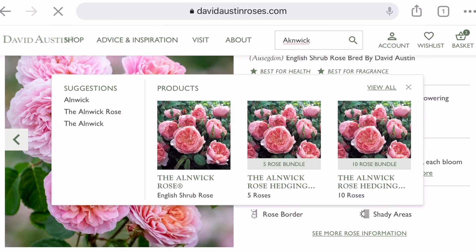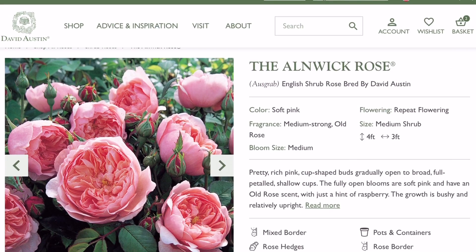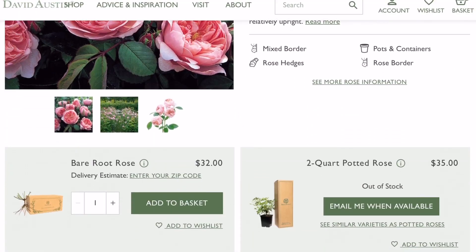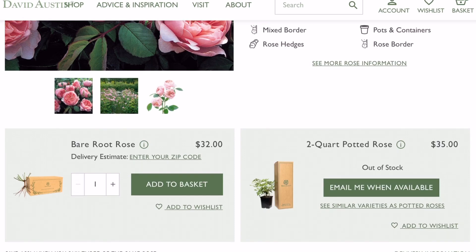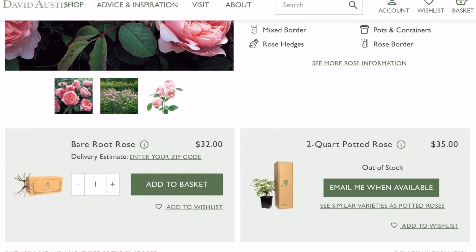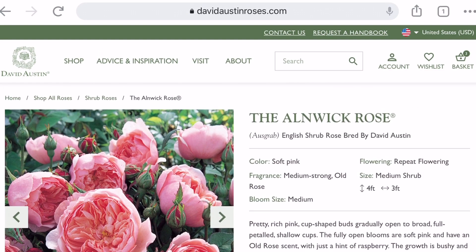Then the All the Way rose — I'm not sure how to pronounce this one, but I love it. It's a medium-sized bloom according to the website, and I really like the cupping and the soft orangey-pink color.